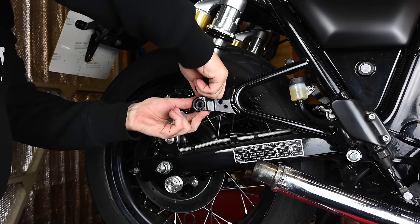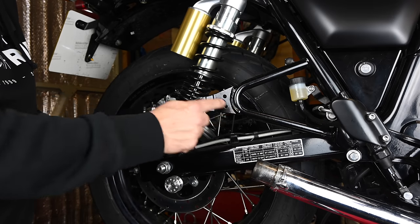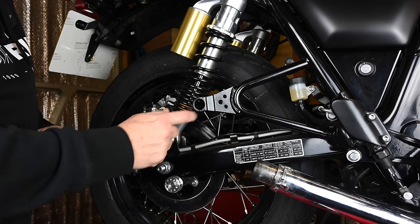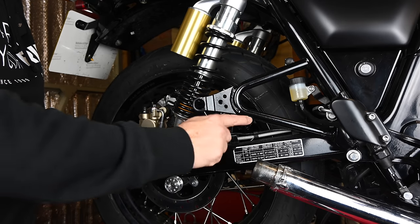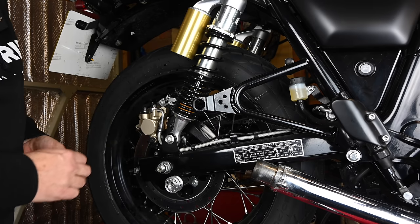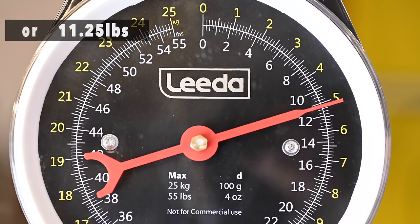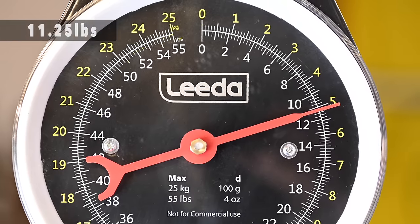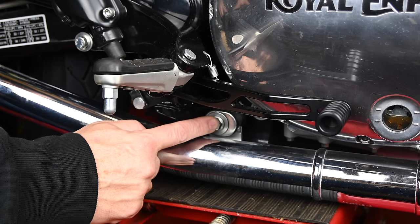You can take the O2 bung out because we won't be needing those. One area where this exhaust has a slight drawback is that you still have this part here — ordinarily I'd look at having that cut off or converted to bolt-on, but I might have another solution in a later video. Putting the end can on the scales with the shield, bolts, and washers, it came in at 5.1 kilos. I'll do this for each part as we go through, then we'll see the total difference at the end.